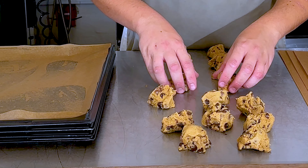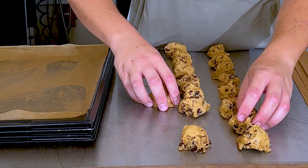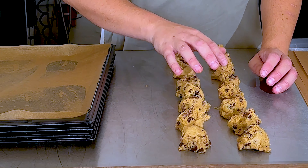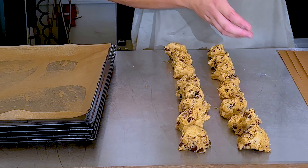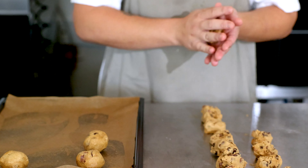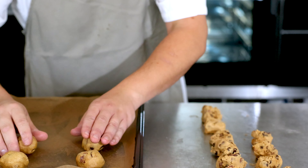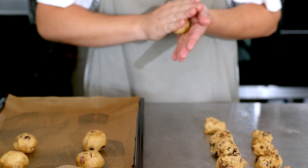I've divided it into small balls that are going to roll. It's about 45 grams, so we get around 16 cookies per recipe. It's important to have enough space between the cookies because they're going to melt a little down on the sheet.